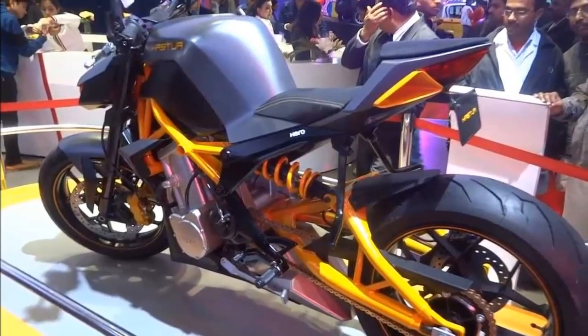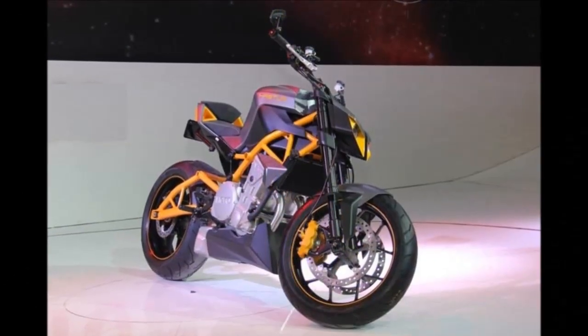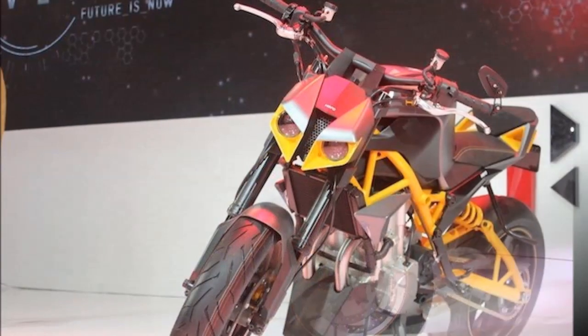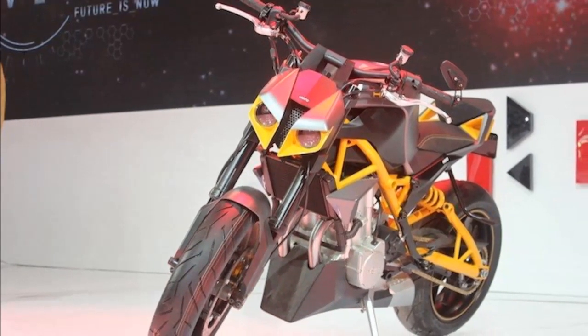With an expected power-to-weight ratio of 493.12 bhp per ton, there is going to be ample power on offer. Hero claims that the bike accelerates to 100 kmph from rest within 3.8 seconds and hits a top speed of 240 kmph.